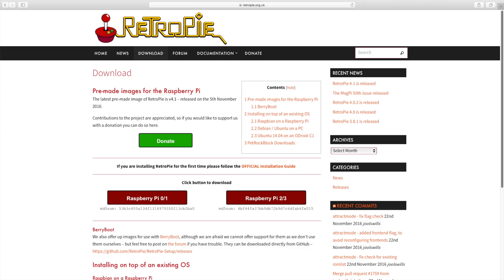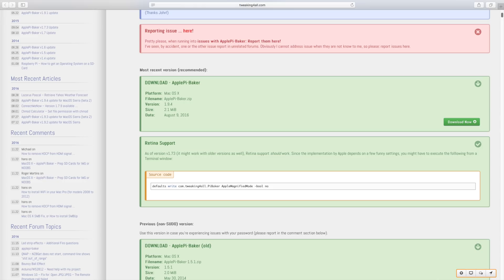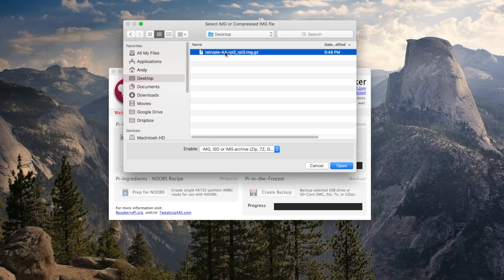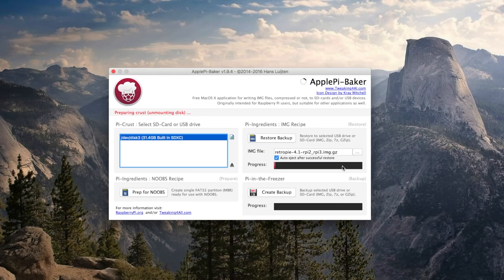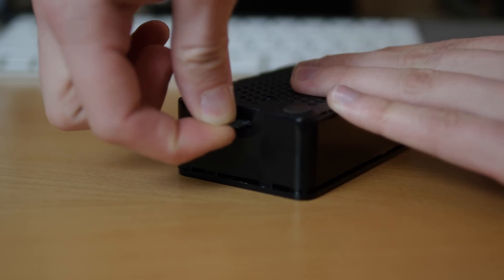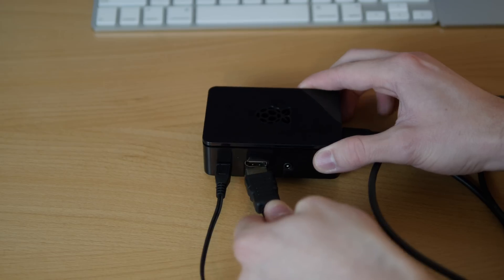Download the free RetroPie image file and a free SD card image writer for your system — links for Windows and Mac are listed below. Use the SD card image writer to apply the RetroPie image file onto the micro SD card, then eject it when finished. Insert the micro SD card into your Raspberry Pi's micro SD slot, and finally connect the HDMI cable and the power adapter.